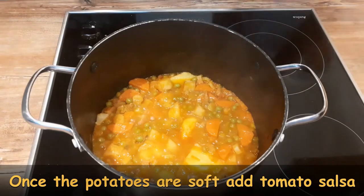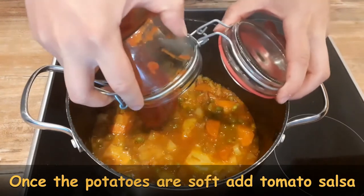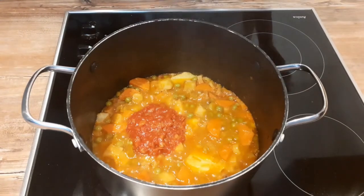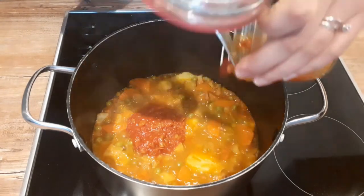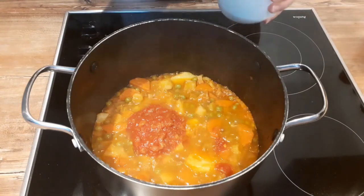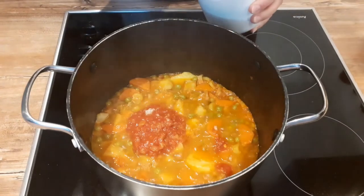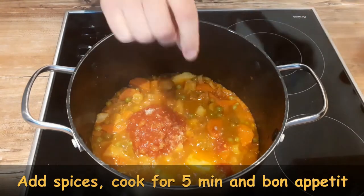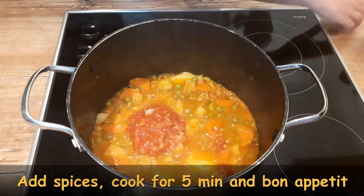Add tomato salsa. I use my homemade salsa, and in one of the upcoming videos during the summer time I will show you how to make your own tomato salsa, which is of course always better than the one you can buy in the store. But if you don't have your own, simply buy some and pour a little bit, because this way your stew will be even more thick.